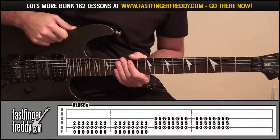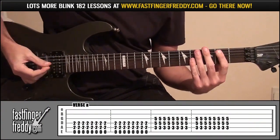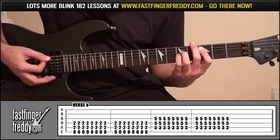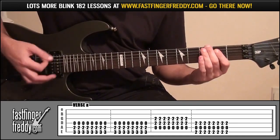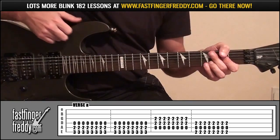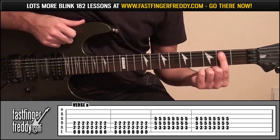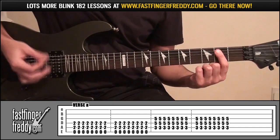Verse A — 'now it's the last thing left on my mind,' they sing that. To play this, it's going to be your index finger on fret 2, covering strings 4 and 5. Don't cover string 6 because that's going to be open. Down and up 16 times.